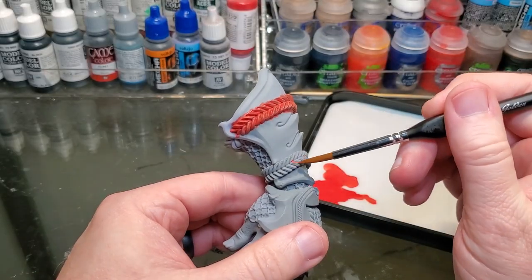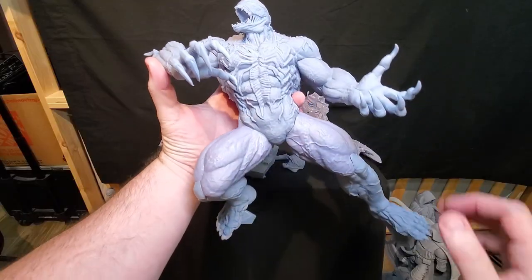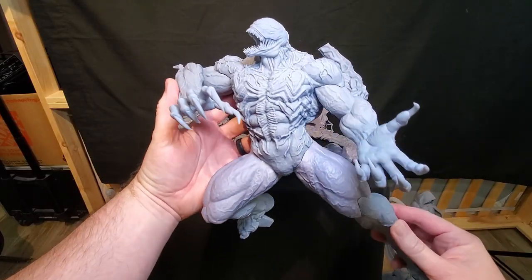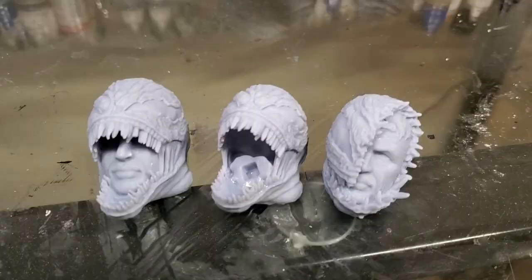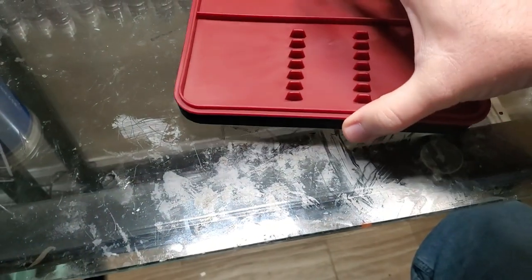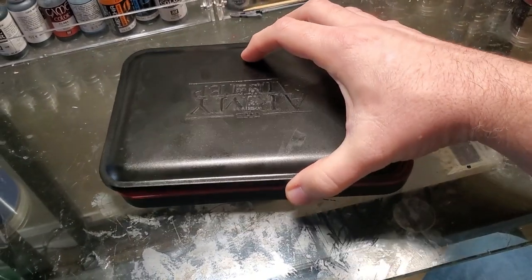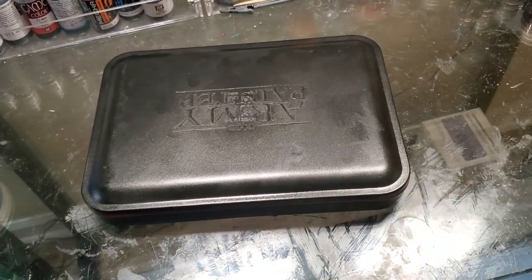A wet palette is great for thinning your paints with different kinds of mediums such as water, a flow improver, or some sort of thinner. It also keeps your paints fresh so you can come back to them later. In the statue world, you typically have one statue to paint at a time rather than several, like an army for a tabletop game. It's a great way to keep your paints fresh and thinned if you need to take a break or expand the project over several days.